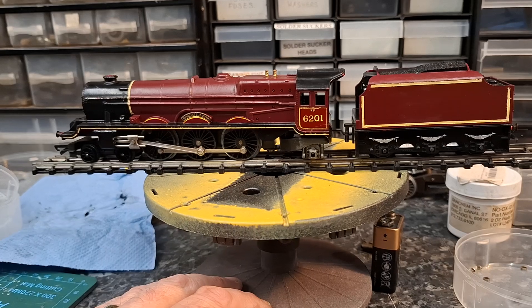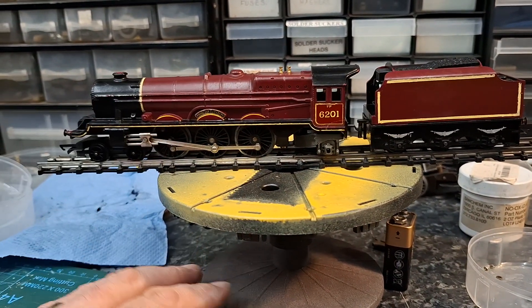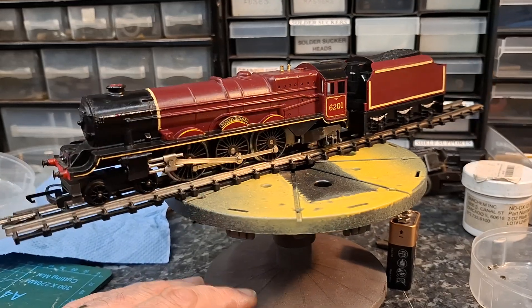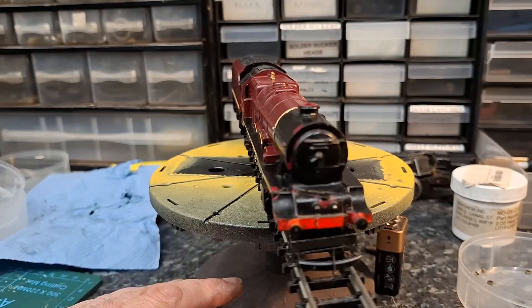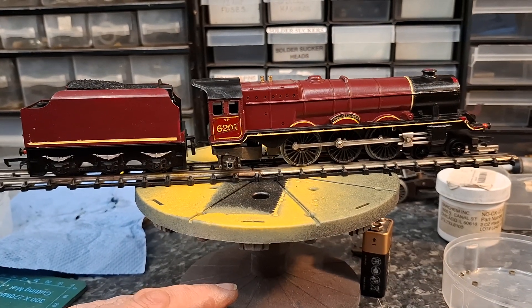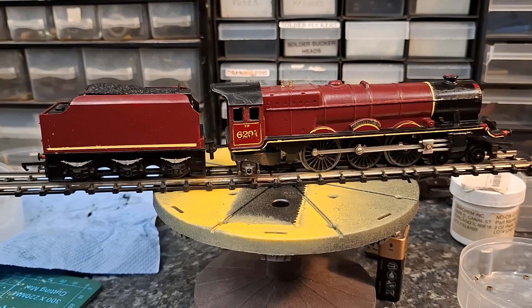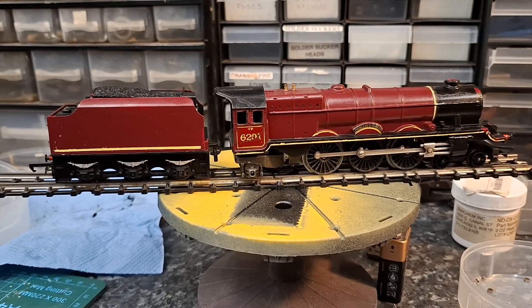Maybe later we'll paint the rest of the bands, but for now that'll do. Right, let's take it over to the layout and try it — the moment of truth!